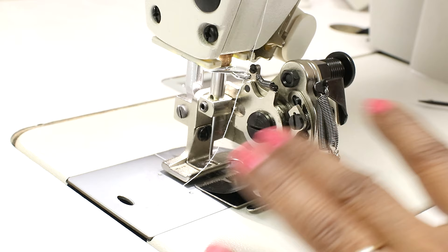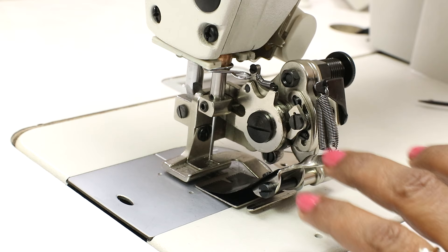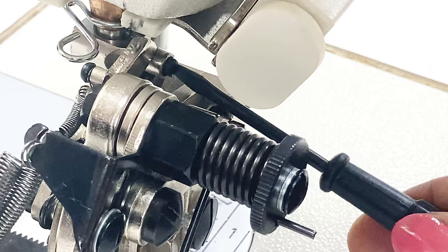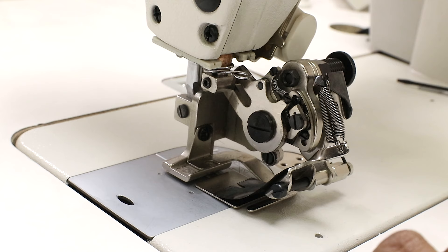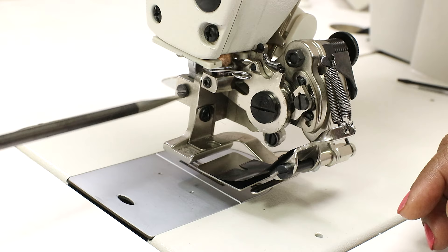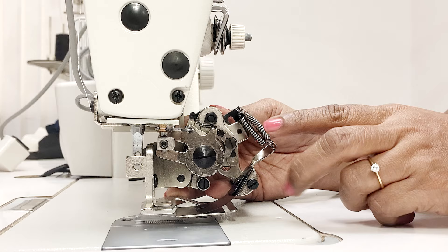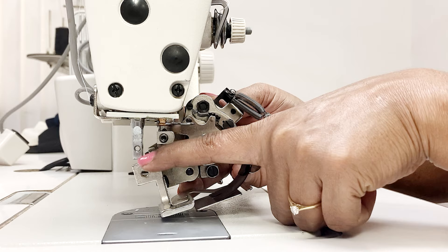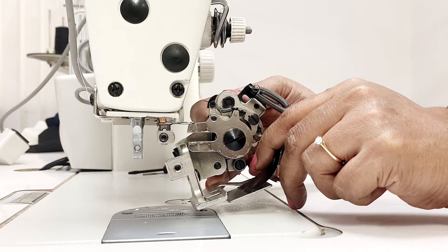Now let's see how to remove the presser foot. First of all, switch off the machine. Remove the thread. Remove the needle — to do so, by turning the hand wheel, raise the needle bar up to the highest position. From this side you can see the screw; slightly loosen the screw to remove the needle. Raise the presser foot. Now loosen this presser foot screw. Remove the screw completely. Now slowly slide it from the presser foot bar by tilting it this way. Now this has come out — slowly remove.